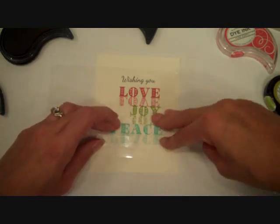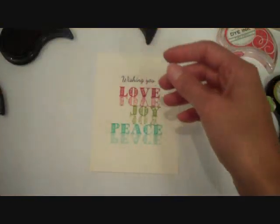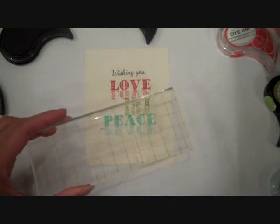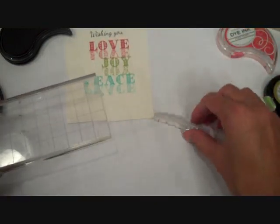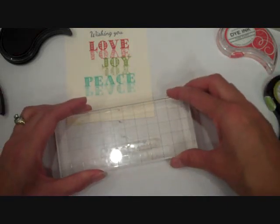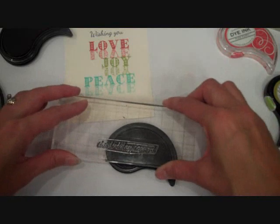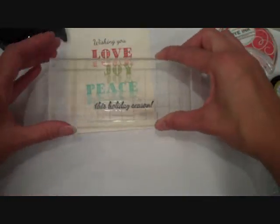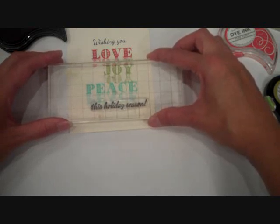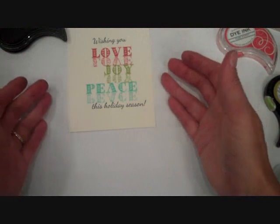So here I'm going to repeat this one more time for the Peace sentiment. And there I have just a cool word art look — word art has gotten to be such a big thing and I just love the way it looks, so I love playing around with my sentiment stamps and finding different uses for them. Now I'm going to take this Holiday Season stamp, also from the Peace, Love & Joy set, and I'm going to stamp this along the bottom using True Black ink, just overlapping a little bit with our last reflected sentiment there along the bottom.